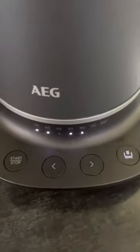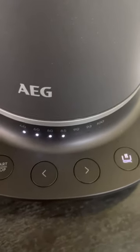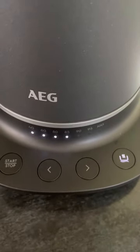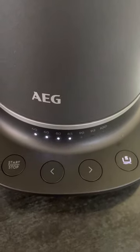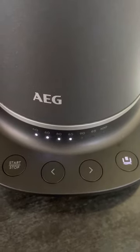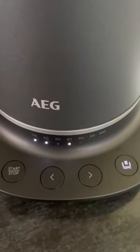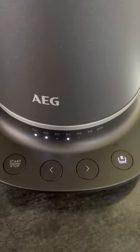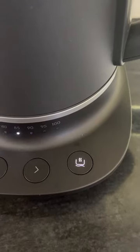It doesn't have an on/off switch on the body of the kettle — it's on the base. So you've got the start/stop, you've got the temperature gauge so you can actually set it to heat up to different temperatures. I personally prefer everything at 100 degrees, but certain drinks are better at 90 and 95 — coffee and green tea, I believe.